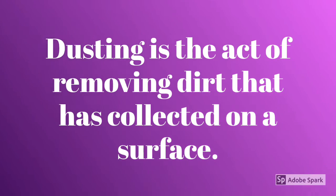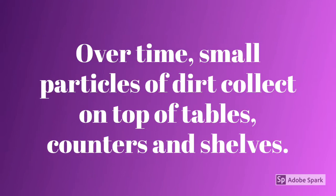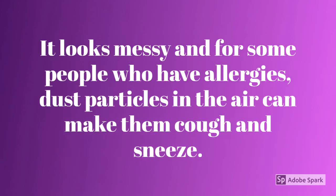Dusting is the act of removing dirt that has collected on its surface. Over time, small particles of dirt collect on top of tables, counters and shelves. It looks messy and for some people who have allergies, dust particles in the air can make them cough and sneeze.